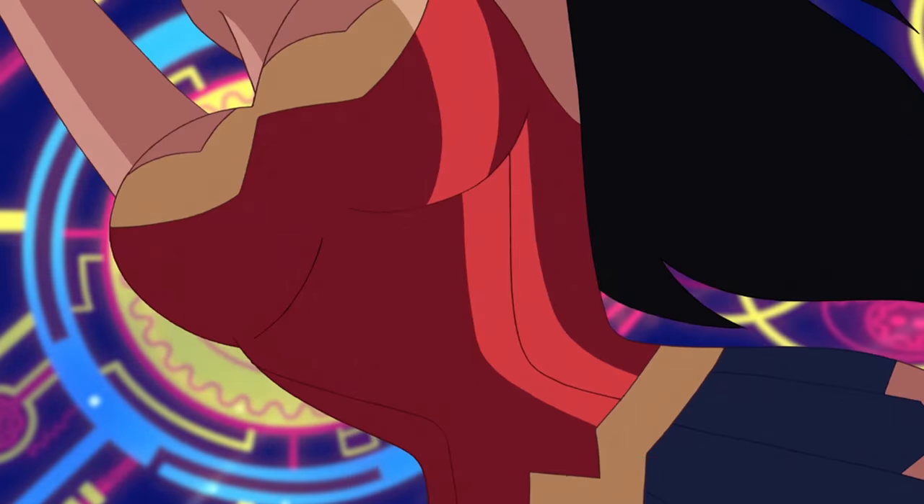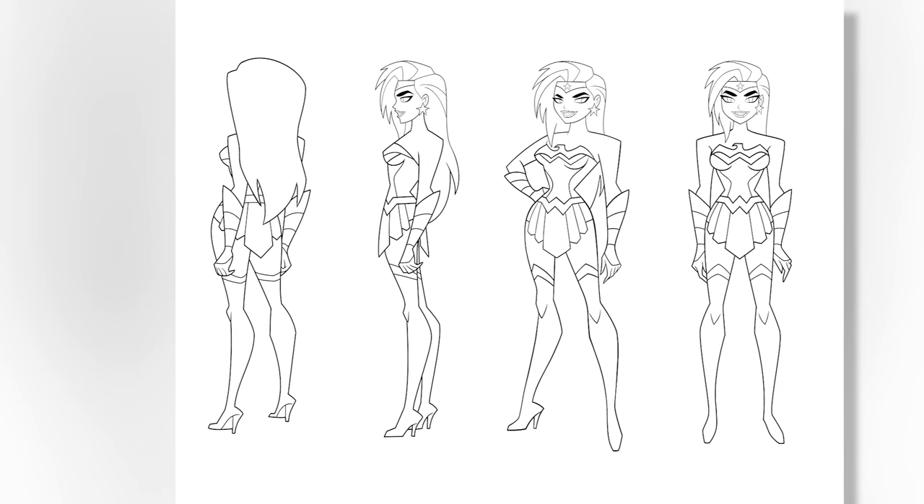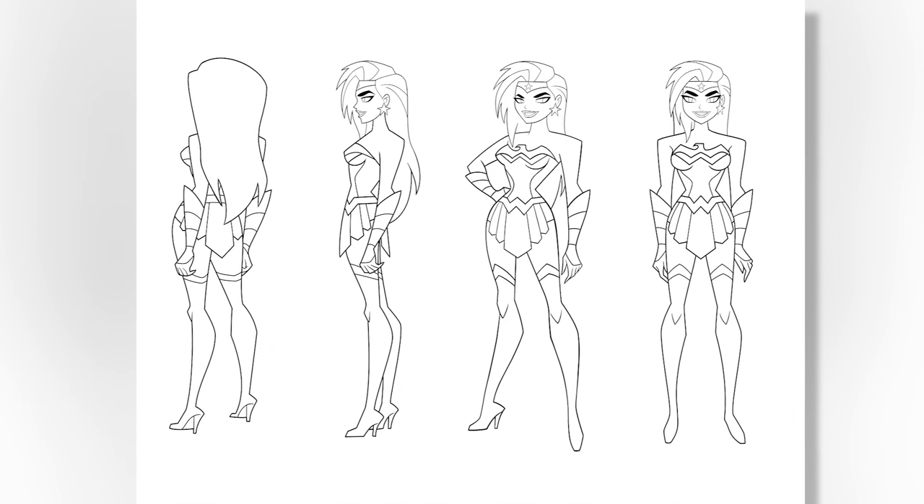Tell me a little bit about your Wonder Woman design. Wonder Woman was fun because I enjoyed drawing the female characters in the show a lot, and again, like Batman and Superman, it was a challenge to come up with a new twist on it.